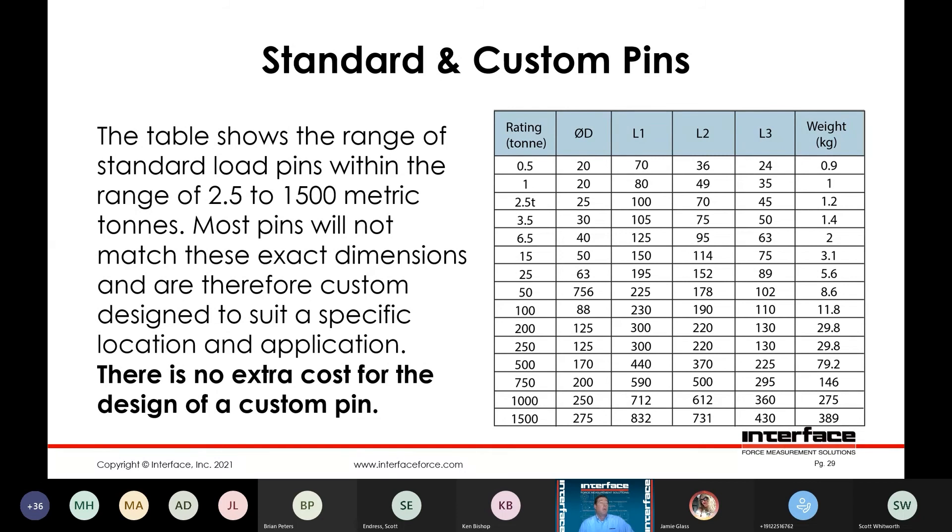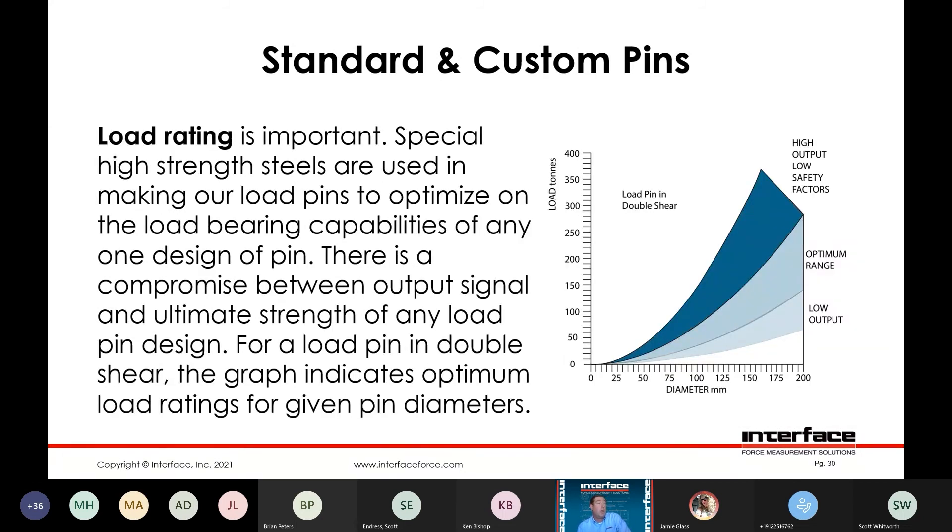Load rating is important. We use a special high-strength steel to optimize load bearing capabilities. At some point there's going to be a compromise between output sensitivity and your application. If you have a high safety factor requirement — say a 5 to 1 lifting requirement — there's going to be a tradeoff in that you're probably going to have a slightly lower sensitivity in the pin. Whereas if you're more comfortable with a standard 3 to 1 safety rating or 150% proof load, then you're going to be able to have more output from the pin.